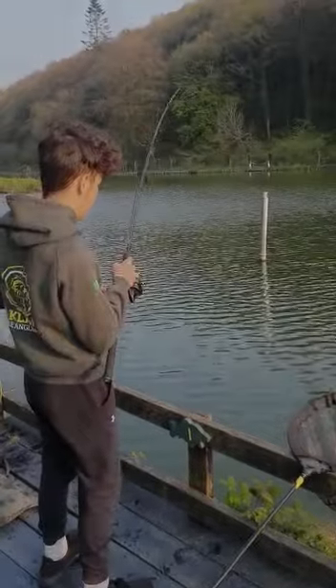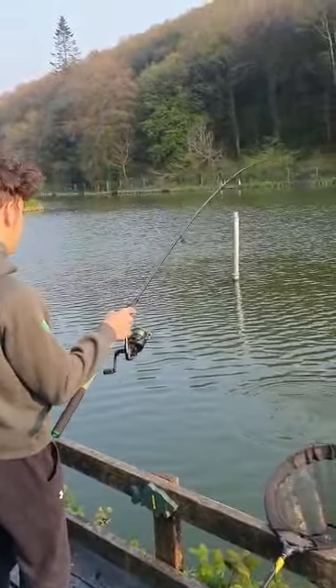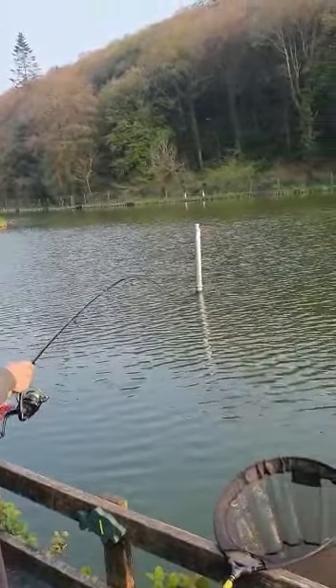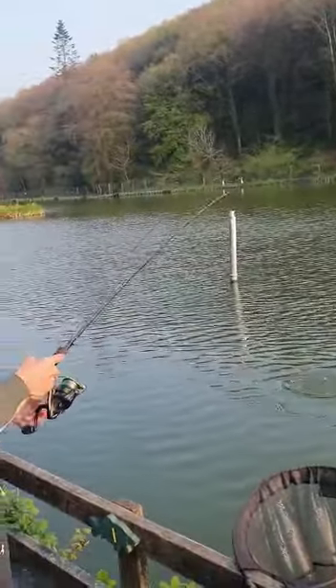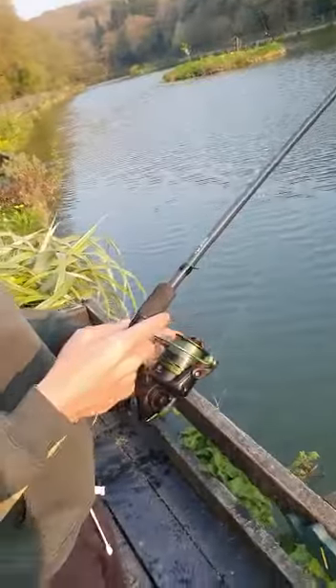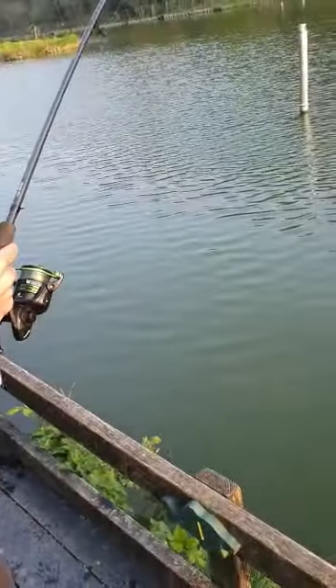When you hook the fish, the carp, make sure you keep the pressure on the rod. Don't pull against the fish — the rod will do the work for you. Another good tip is keep your tension right on your reel. It helps fight the fish also. If it runs, it won't break you off.